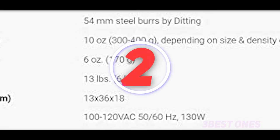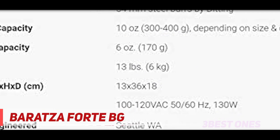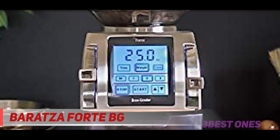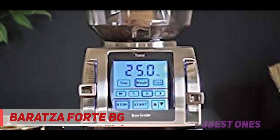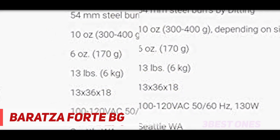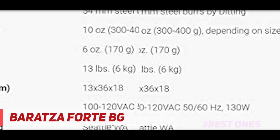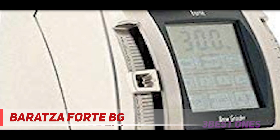Coming in at number two, the Baratza Forte BG. The Baratza Forte BG is a commercial-level grinder intended for extensive daily use in restaurants and cafes. As well as being more expensive than consumer-level grinders, commercial-level machines tend to be quieter, since interrupting customers with bursts of grind noise is something owners try to avoid. The Forte is just such a grinder, and Elborn describes it with one word: silent.